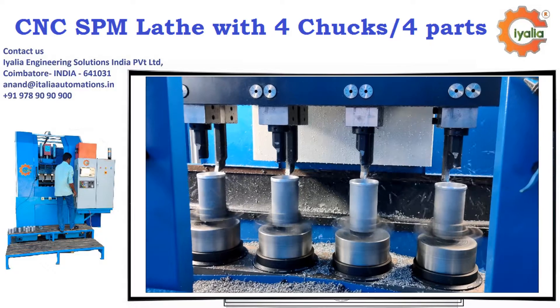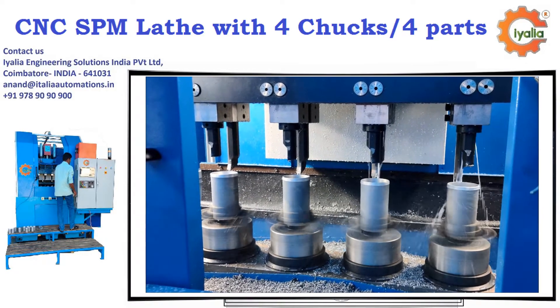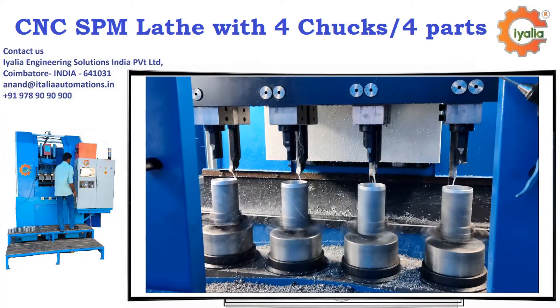How to adjust depth and size in this machine? We have an individual adjustment given, where you can easily adjust size, and this machine will do multiple components at the same time as required for a single component.